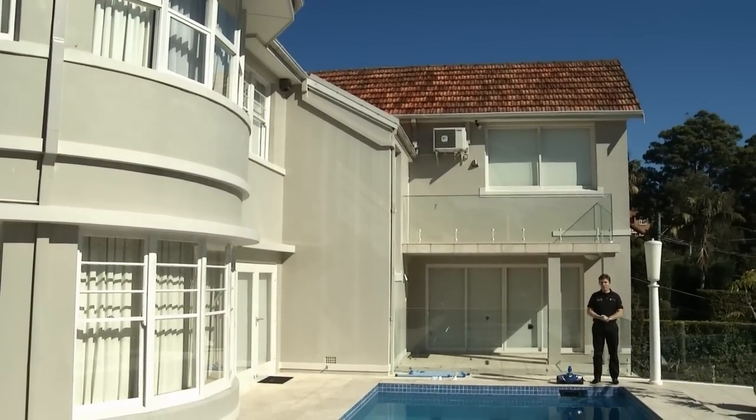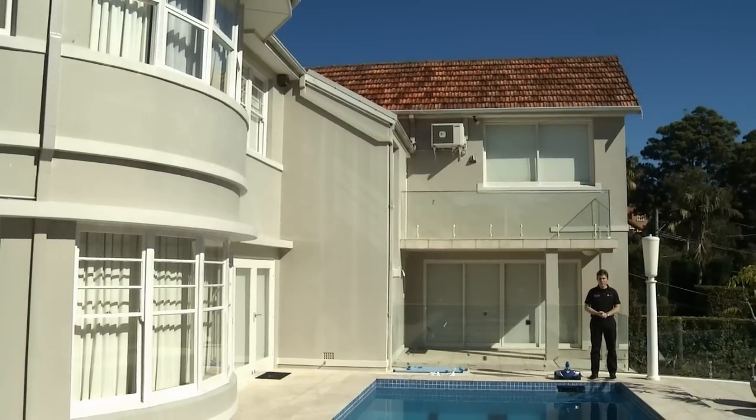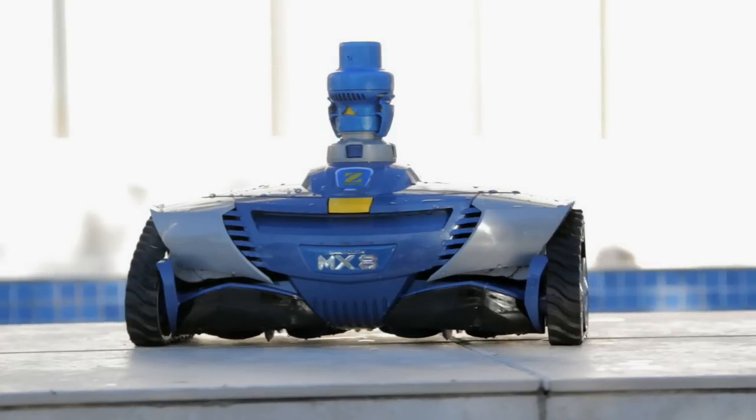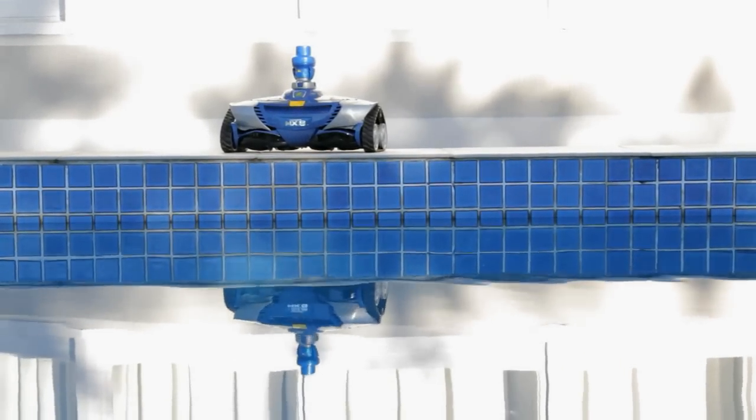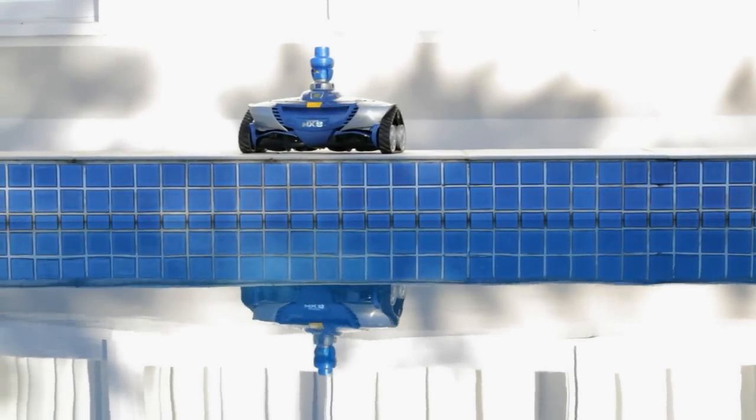Congratulations on the purchase of your new Zodiac MX-8 mechanical suction cleaner. The Zodiac MX-8 is a leader in mechanical suction cleaners thanks to its built-in smart technology and a great ability to pick up light and heavy debris with its large cleaning path. For added peace of mind, the MX-8 is backed with a 2-year warranty.